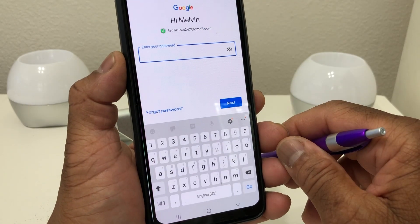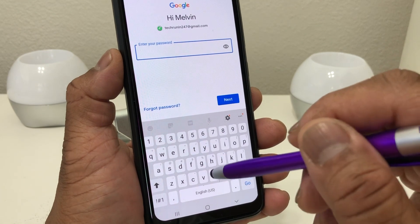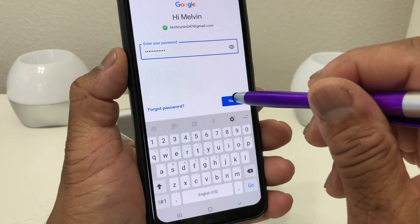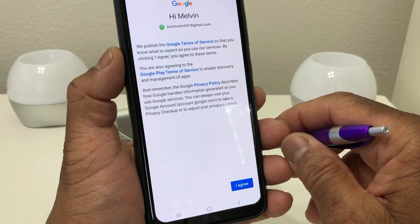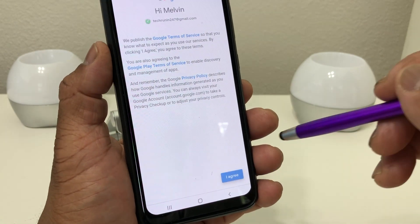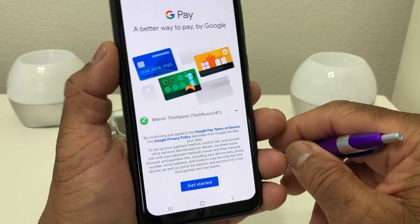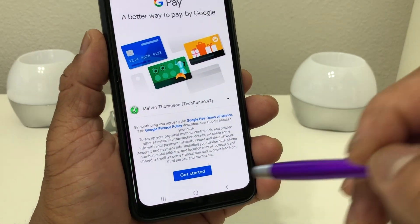Put in the email account name you want to use and hit Next. It's going to ask you for your password, so put your password in and hit Next. You'll get some information you need to agree to — after you hit Agree, you'll see a screen that says Get Started.